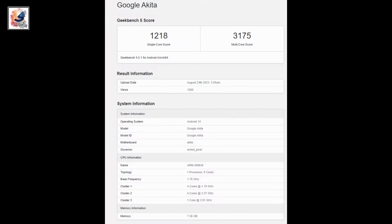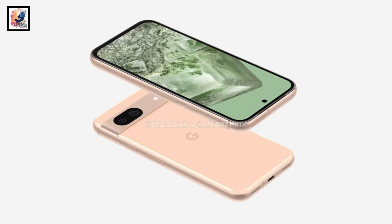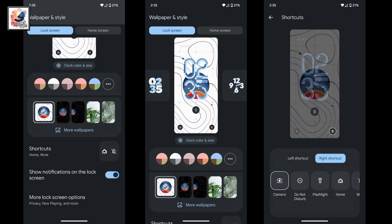The smartphone scores 1,218 points in single-core and 3,175 points in multi-core benchmarks. Google will debut the smartphone with Android 14 out of the box.